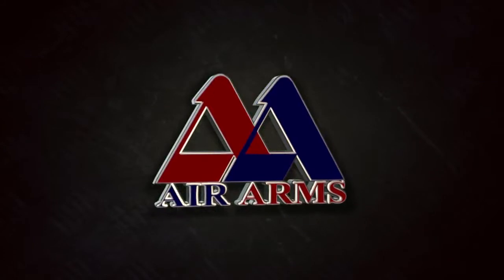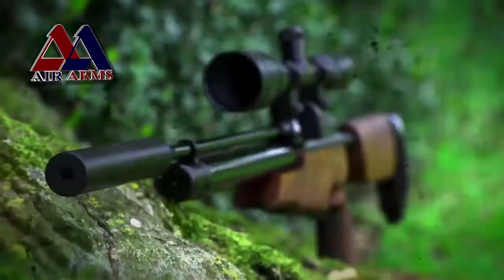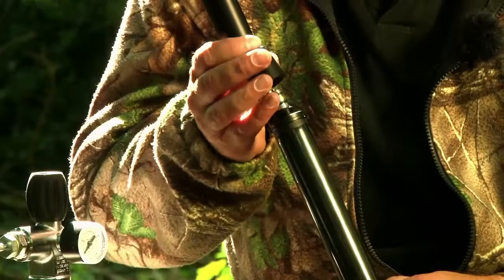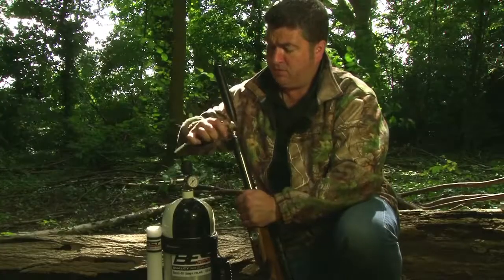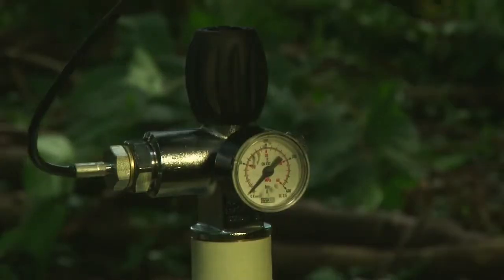Let's see how it shoots. We're making a takedown rifle that comes to bits, goes into a bag, and then comes out again and gets put together again. Have Air Arms compromised on accuracy or power? There's only one way to find out. Let's get some air in it and get it on the range.